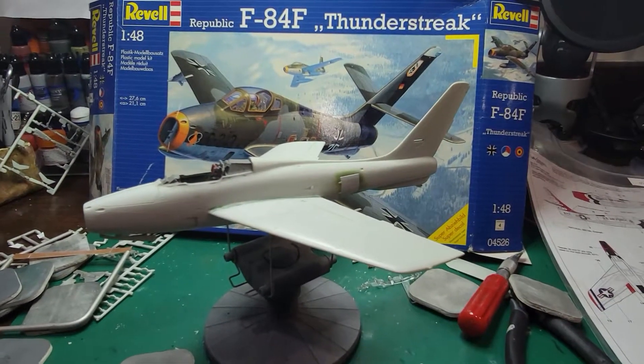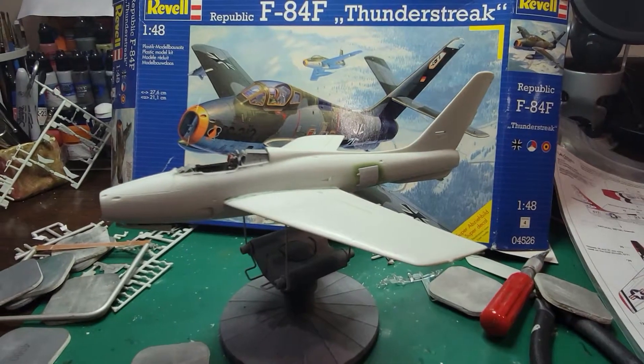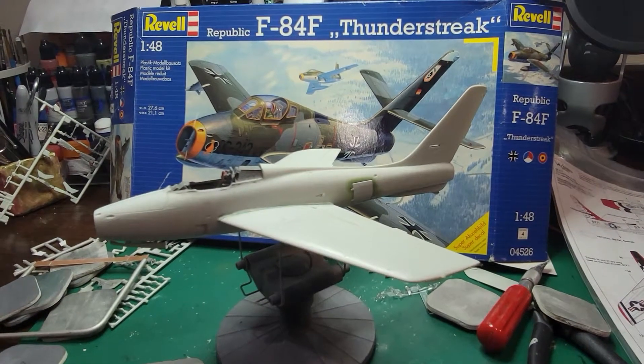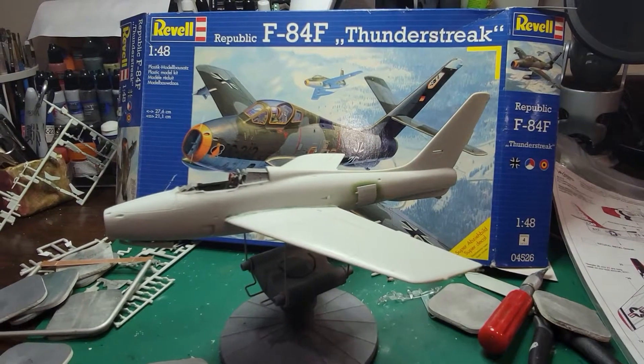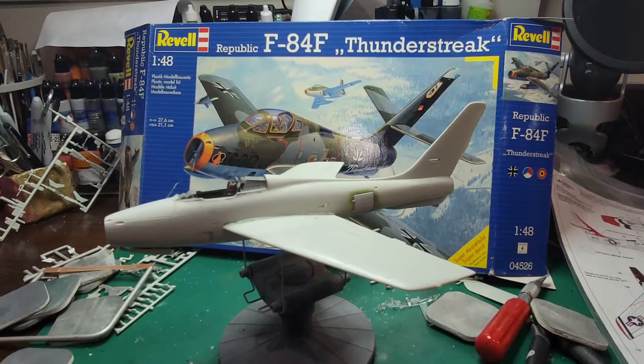Hey guys, this is an aircraft from the Shelf of Doom. I think it's been — I think I've moved this thing like three times since New Jersey, over to my house in Ocean Springs, and over to here.